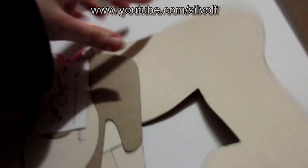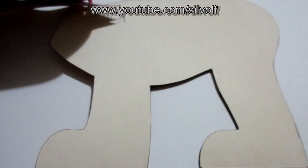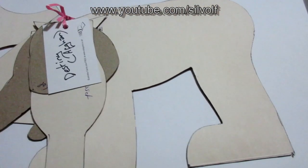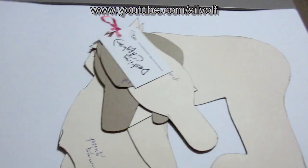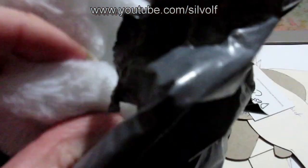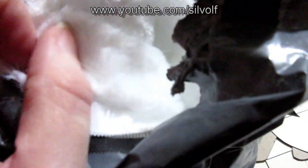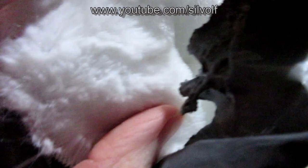I'll be making the pattern a little bit better and more like Arnie's body type. I'll be using this fur here which is absolutely super soft — it really feels like velvet, it's amazing.